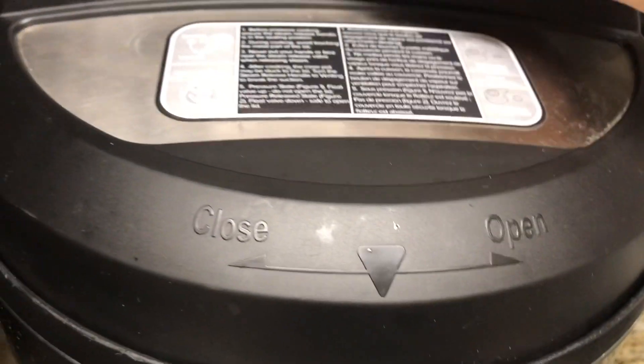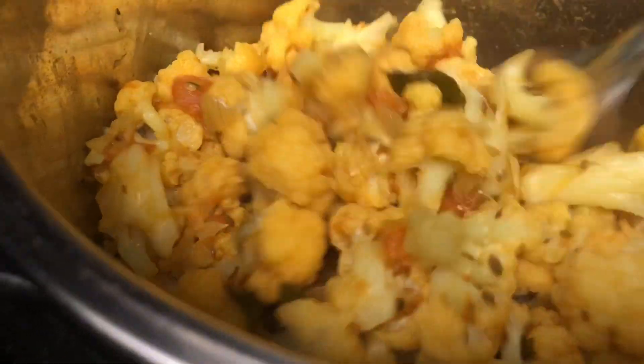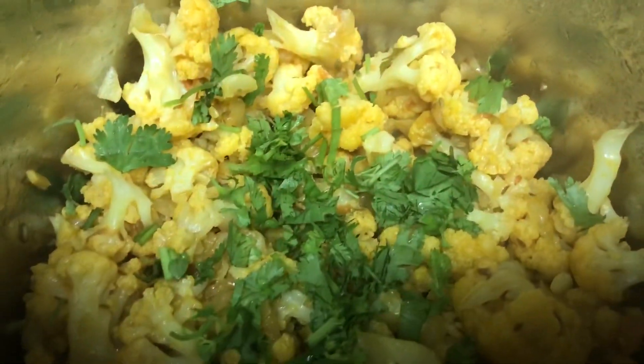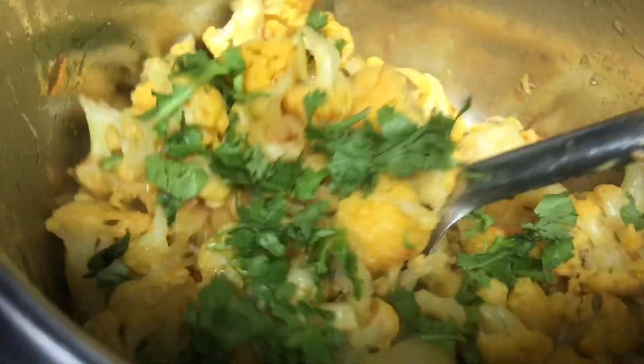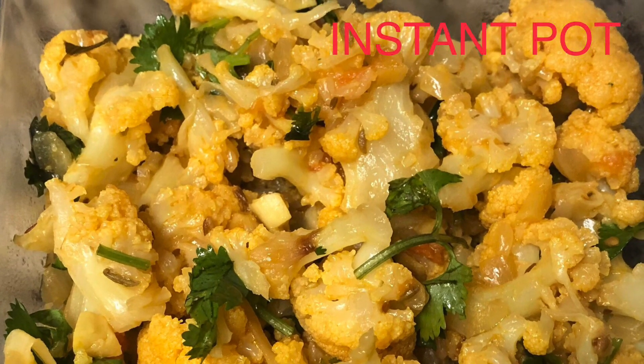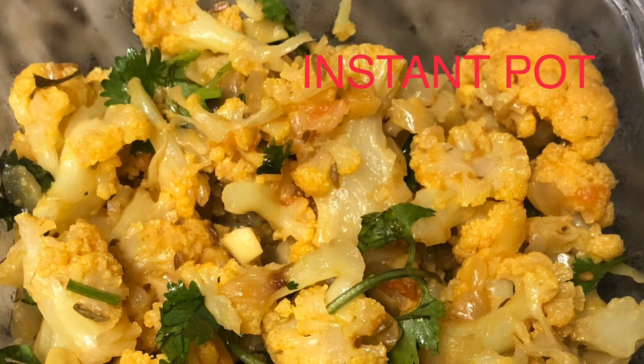After two minutes on low pressure, do a quick release. After opening the Instant Pot lid, our cauliflower is cooked well — a lot of steam comes out since we did a quick release. Our cauliflower fry is cooked well and all the onions and tomatoes have come together nicely. I am adding two tablespoons of chopped coriander leaves for a fresh green flavor. Please do try this recipe, and if you like it, please subscribe to our channel and stay connected for future videos. Thank you!